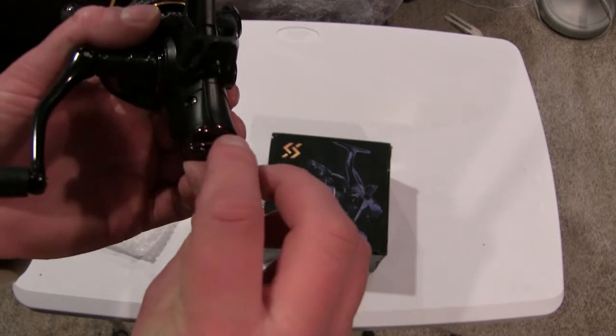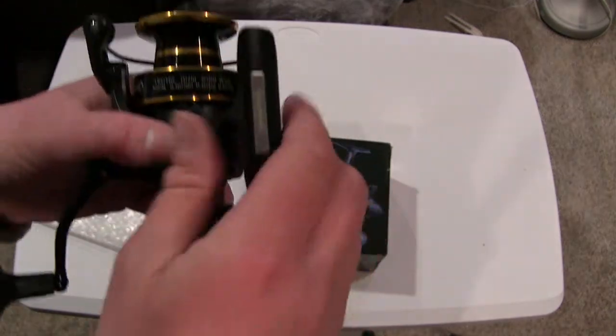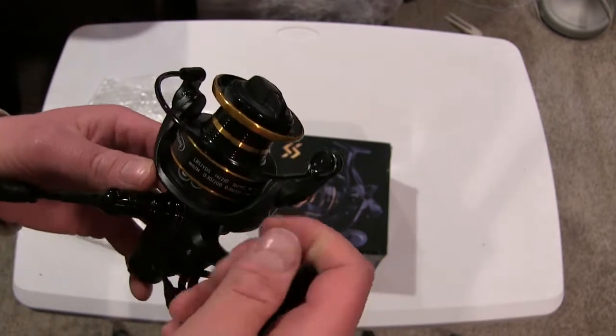The adjustment for the rear drag is this little knob in the back. You can adjust how quickly or how much tension it applies in free spool mode.